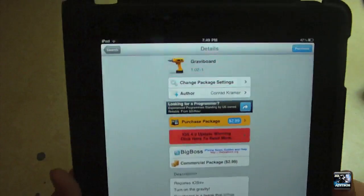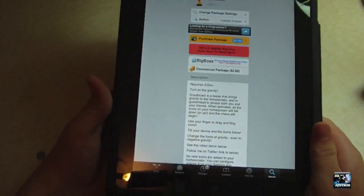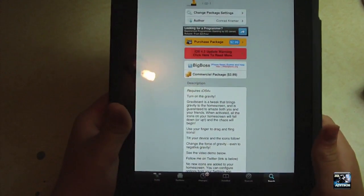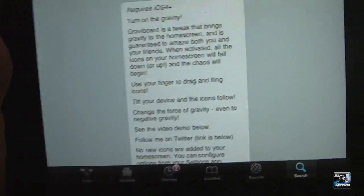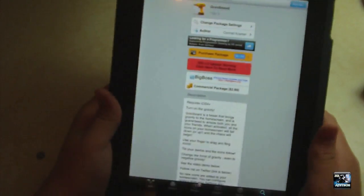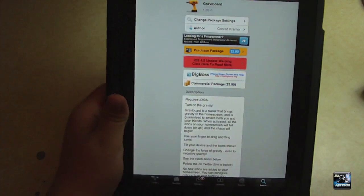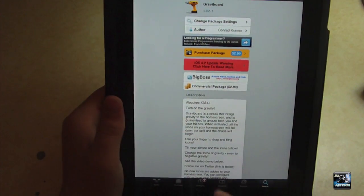You're going to want to search Gravaboard on Cydia on your iPad, iPod, and iPhone on 4.2. Right there you can see it's $2.99, and that's pretty much it. Go check out the Cydia tweak — it's in Big Boss.